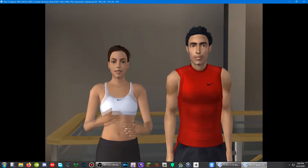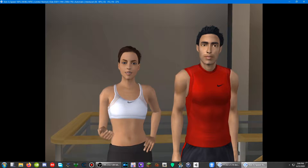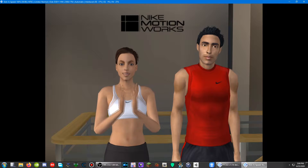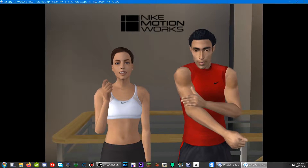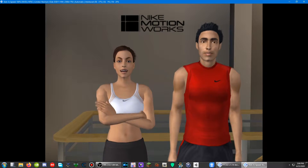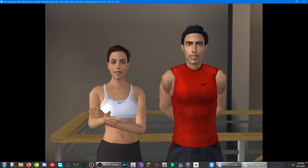iToy Kinetic is an innovative new fitness product that allows you to have fun whilst exercising. It has been created in association with Nike MotionWorks, the professional sports research lab, and is designed to improve not only general fitness but also reactions, posture, balance, breathing, and all-round body toning and conditioning.